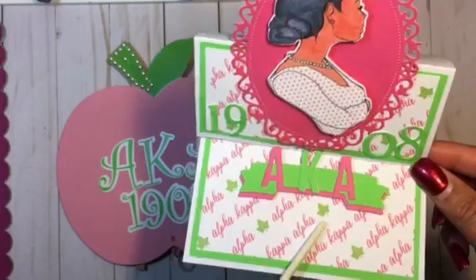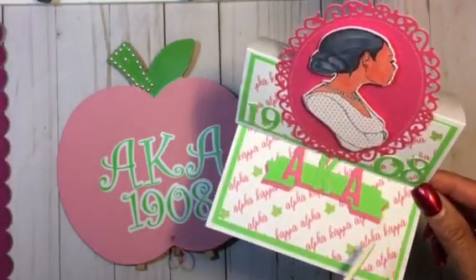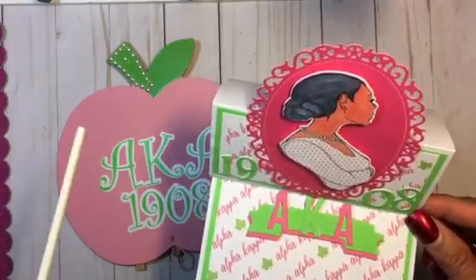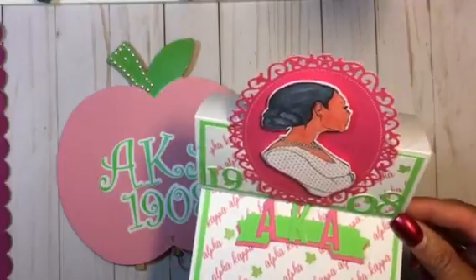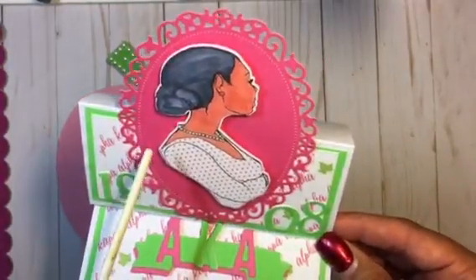So I made this easel card in honor of their founders day. I actually made a few of them — one for my niece, a friend of mine, and a few co-workers — so I want to come and share how I created this.